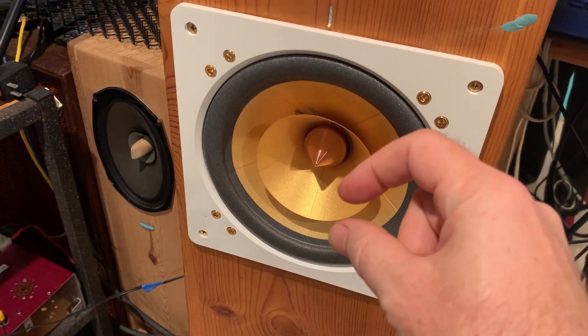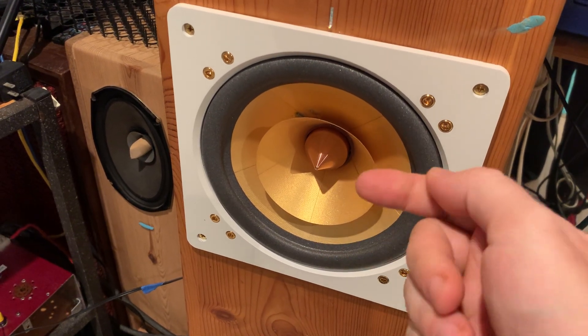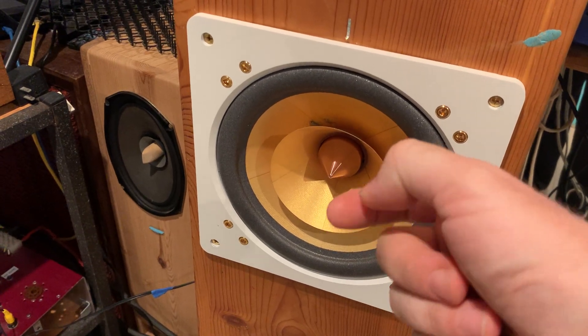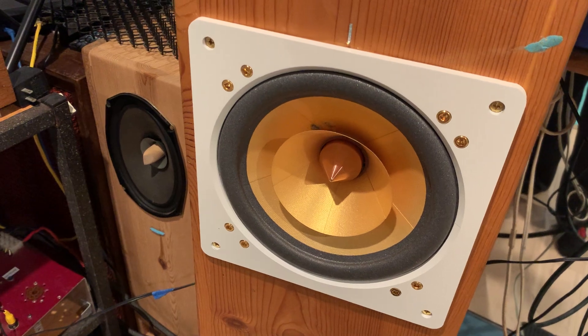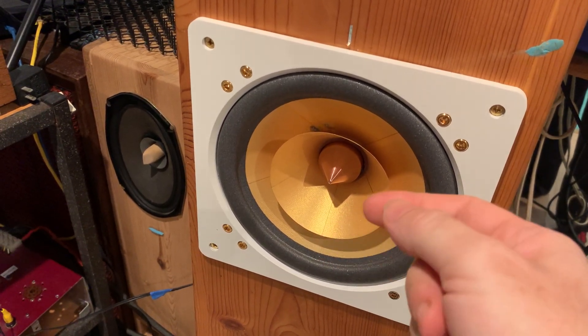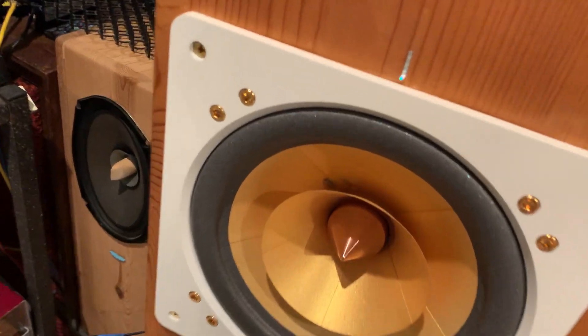And that internal binding post is just used as a mechanical connector, where the internal wire plus the tinsel wire meets on top. So it's just to make sure that if for some reason one or the other was yanked, then we don't tear that very sensitive wire.